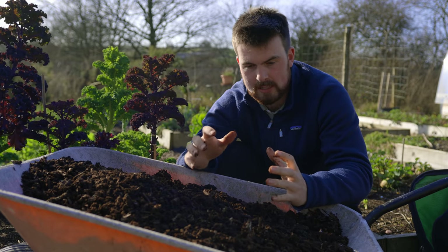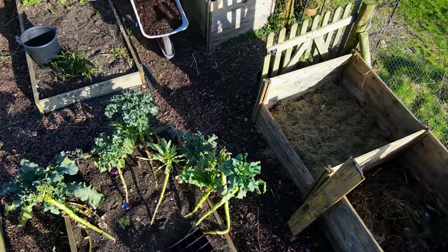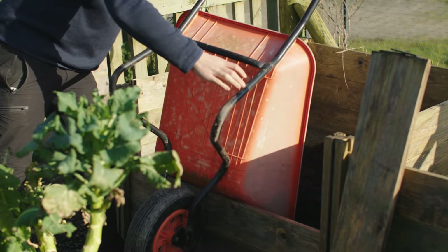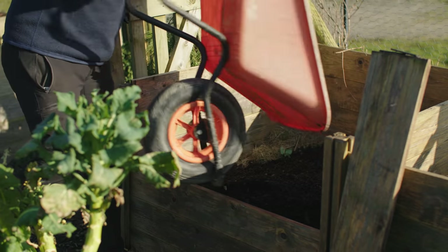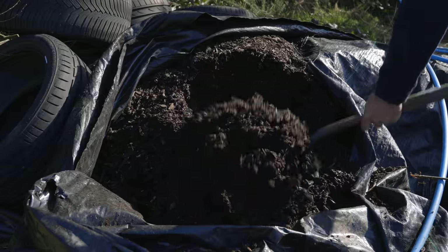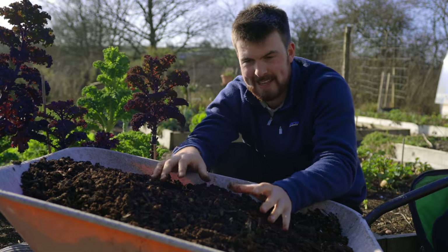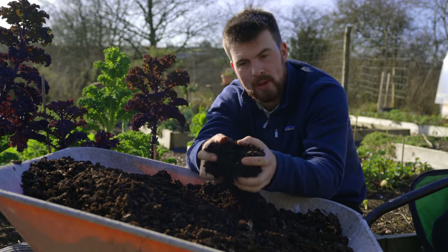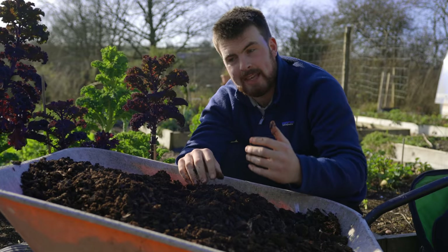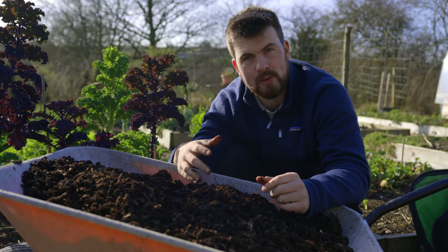Perhaps the bulking ingredient that excites me the most is decomposed wood chip. It's really easy to get hold of, but it does take a while to break down — we've left ours in a pile for a couple of years and it's almost turning into its own compost. All it needs is a growing season in a compost bin mixed with other ingredients, and it's a fantastic resource. It's going to be one of my core ingredients moving forward as I try to become more self-sufficient in creating my own compost.